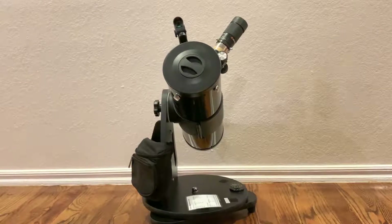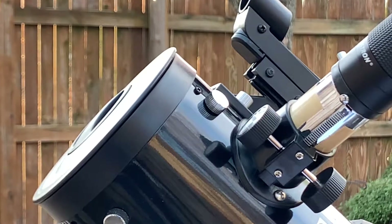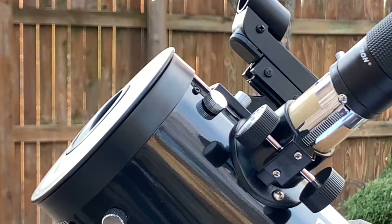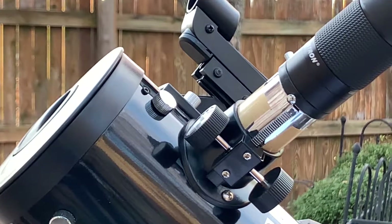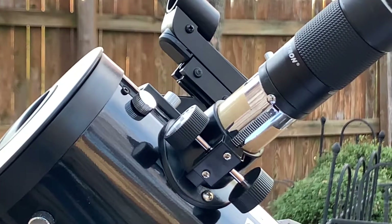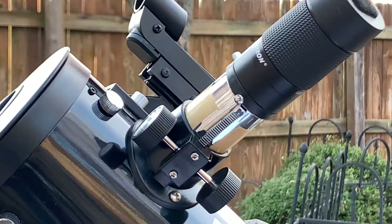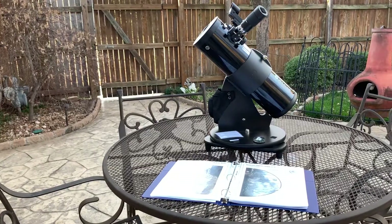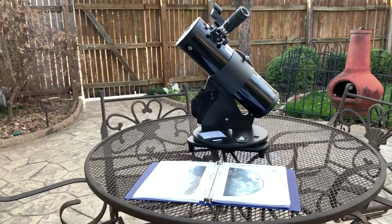I also made a slight modification to the focuser. The focuser is a little bit sloppy — it's a cheap plastic focuser — so I went ahead and added a layer of packing tape to the actual focuser draw tube. It's a shiny, slippery packing tape, and that provides just enough additional diameter to the draw tube so it doesn't have as much sloppiness. There's a lot less wiggle in the eyepiece when you're focusing as a result of that very simple modification, which helps with focusing quite a bit.